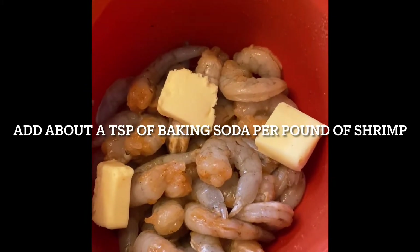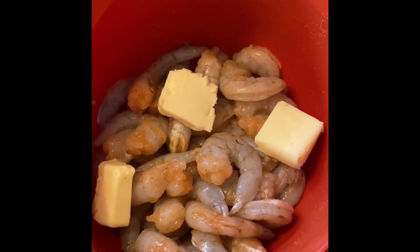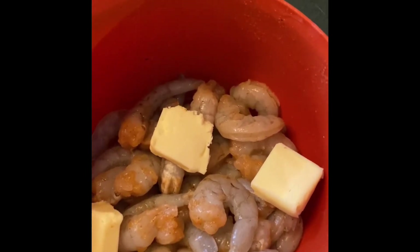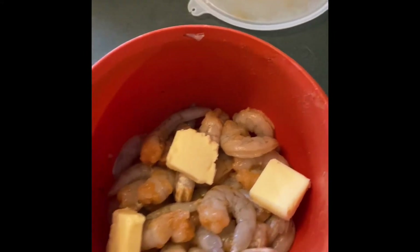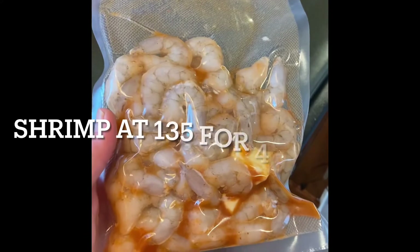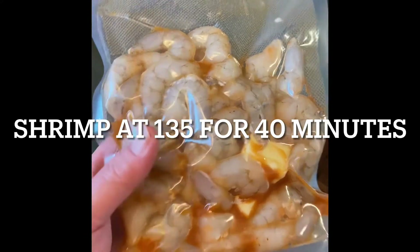The shrimp's ready. Add a little bit of baking soda, whatever seasoning you want, just a couple pats of butter. Going to seal it up right now and it's ready for the sous vide.